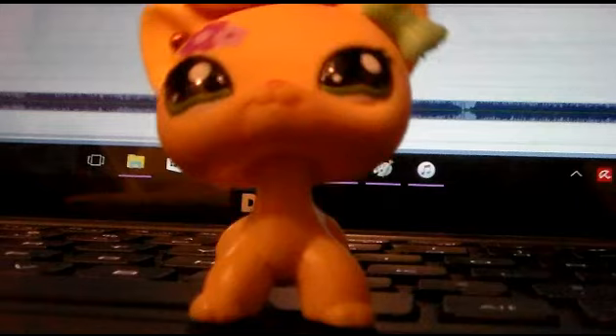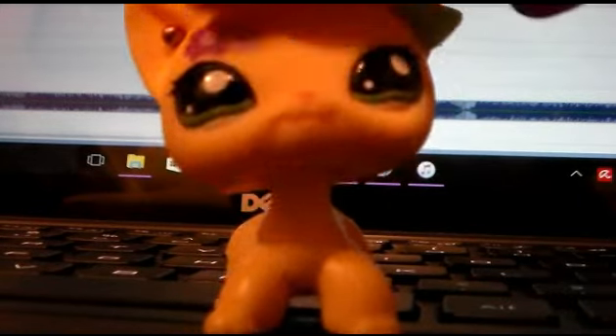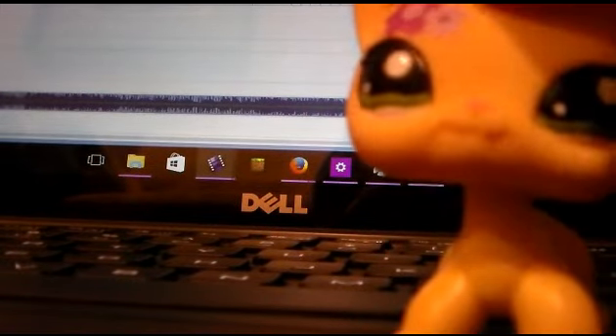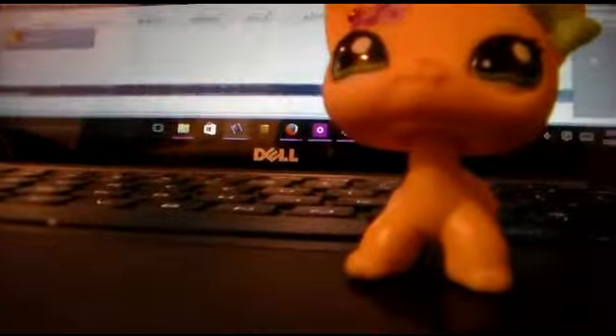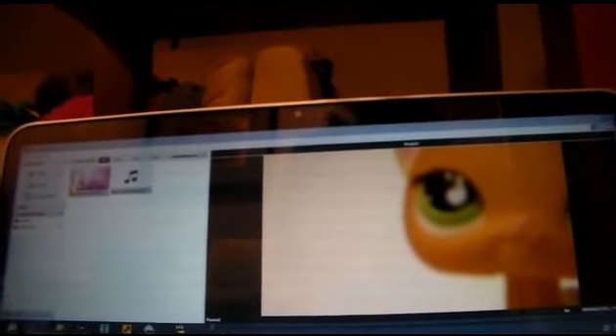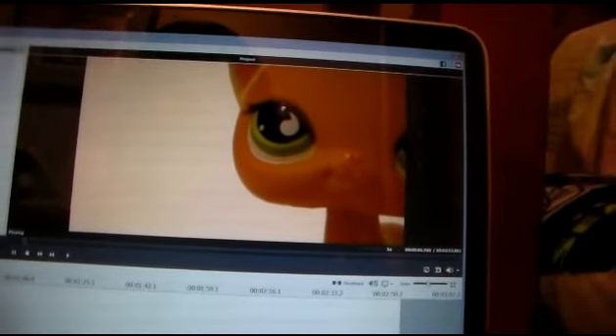I'm going to show you my editor. I'm sorry for the horrible lighting right here, it's in front of my laptop. So here, I want to show you guys my editor — and this is it. Hi, you can see me! So this is what it is. It's like this thing and you can make videos and you can trim them. It's called AVS. It's like not that good right now because I don't know how to use it.